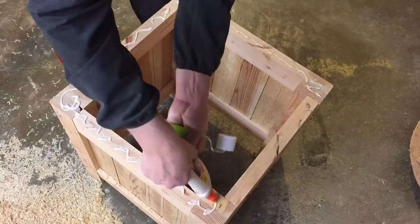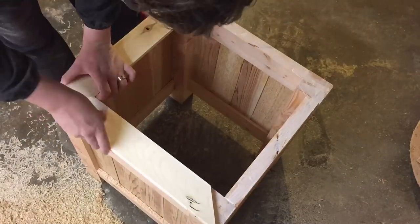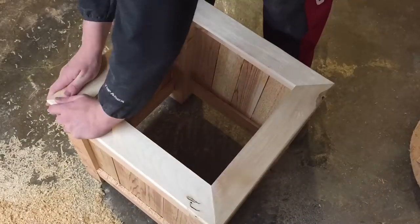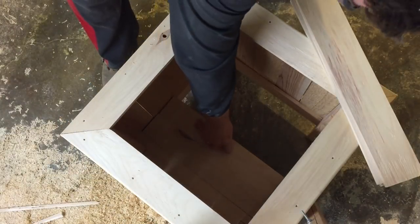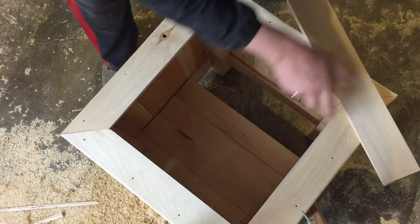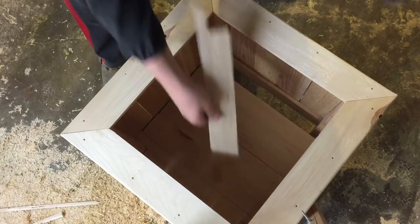After figuring out the exact layout I wanted on the top of the planter, I went ahead and glued, laid them out, and applied some pressure. I cut up the rest of these extra boards that I planed to about 18 inches and laid them in the bottom — no need to screw them in. The weight of the soil will keep them in place.